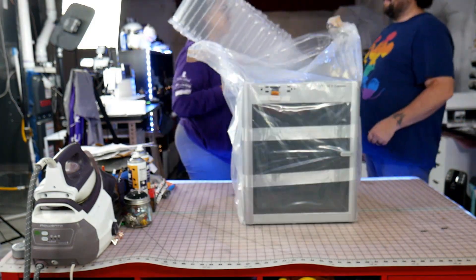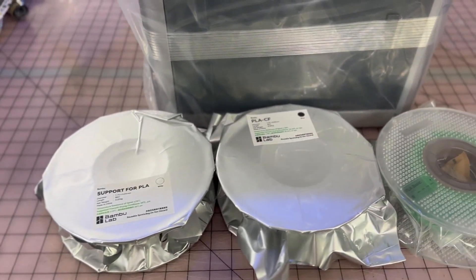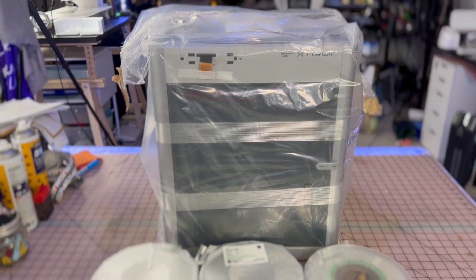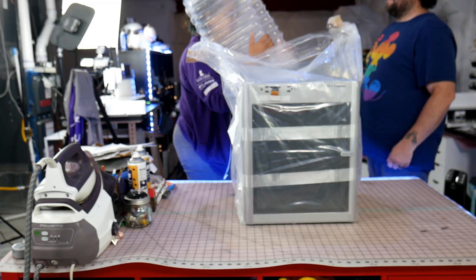Unboxing was easy, though you probably do need two people — it wasn't light, even if the printer is pretty small. The filament samples were great quality, especially the support PLA, which I hadn't used before.